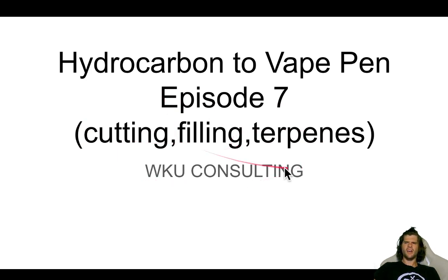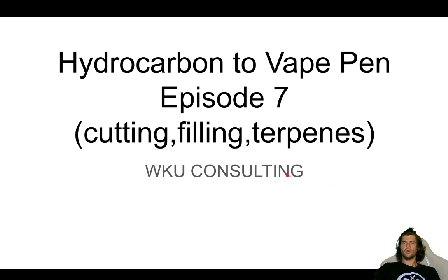Hydrocarbon to Vape Pen, Episode 7: Cutting, Filling, and Terpenes — WKU Consulting. So here we go. We've got appropriate cutting agents. If you haven't been watching the previous videos, go back and watch them so you can go through the entire process and figure out how to get your distillate to a clean, pure oil — that way this will be the last step in your process. Appropriate cutting agents: we're going to need to make that viscous distillate into a free-flowing oil so that we can vape it in something like a ceramic cartridge.